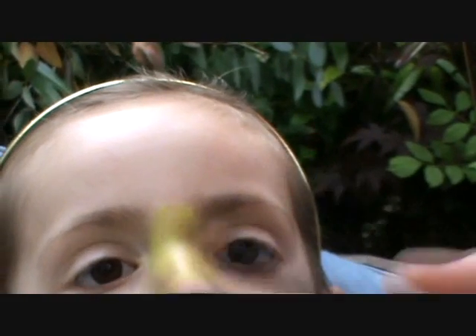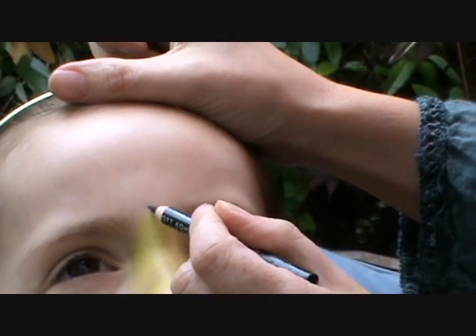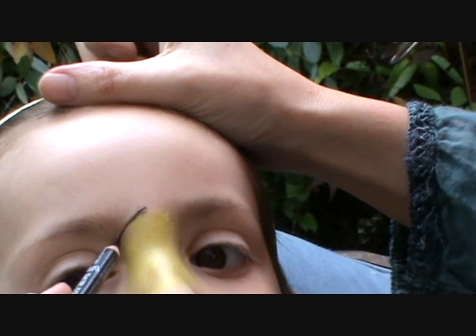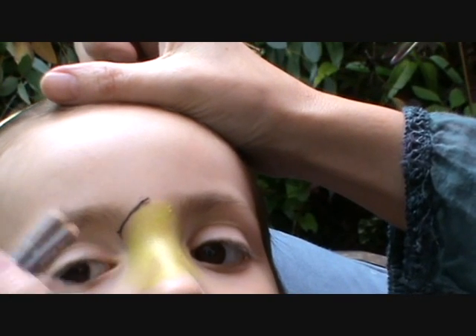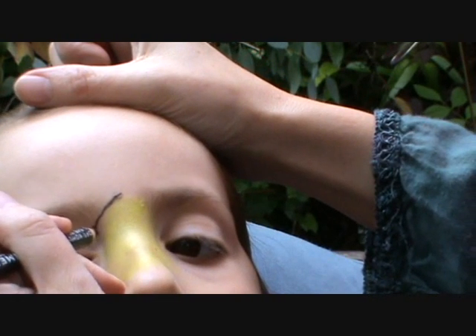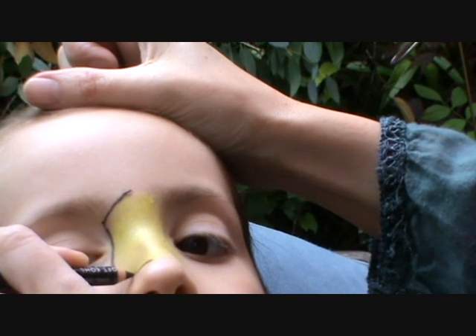Because I haven't got proper face paints, I'm going to use just my eyeliner to outline it. It's kind of hurting a bit. I think yours would be better than mine. It's still dwelling. Outline the yellow.